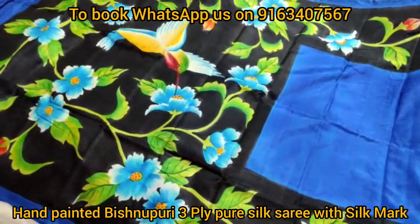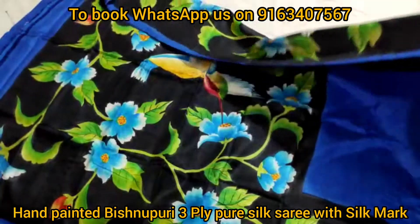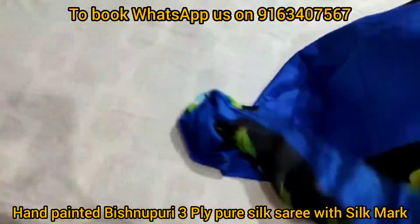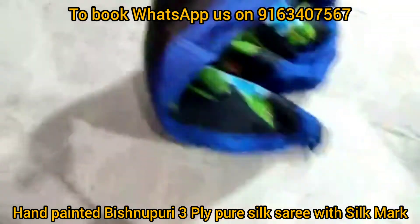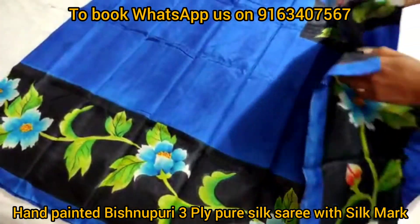Now I will just turn and show you the beautiful body portion where you will find beautiful hand-painted border. This saree is silk mark certified. If you wish to book this saree just take the screenshot and send it to our booking WhatsApp number shown on the screen.